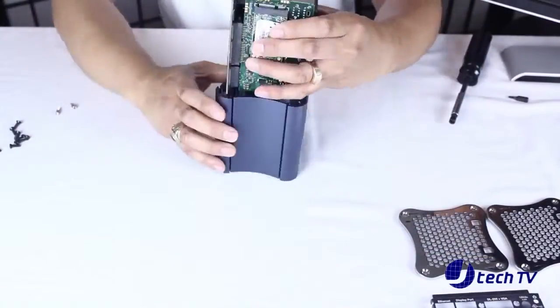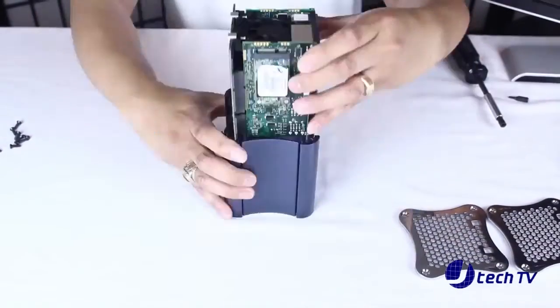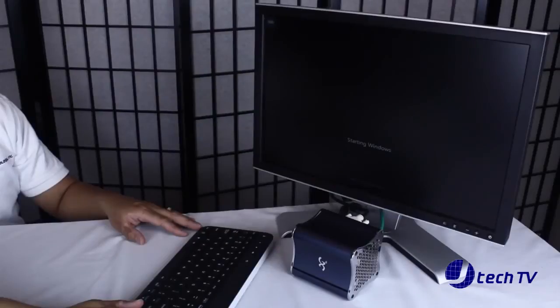Let's go ahead and assemble this back and power it on. For us, it took about 25 seconds or so to fully boot up.